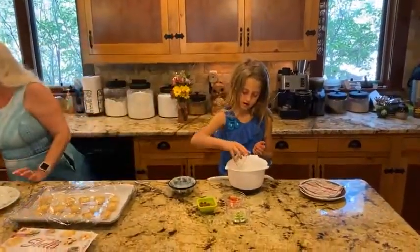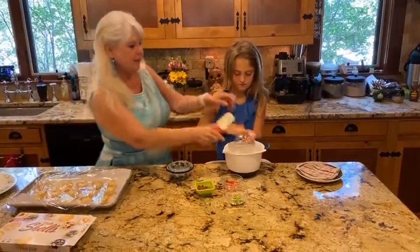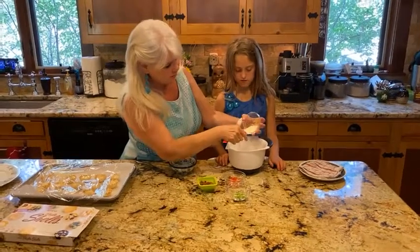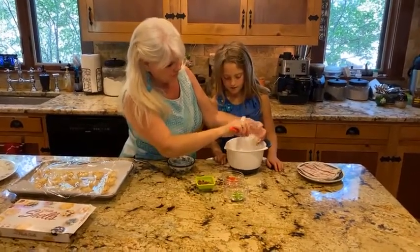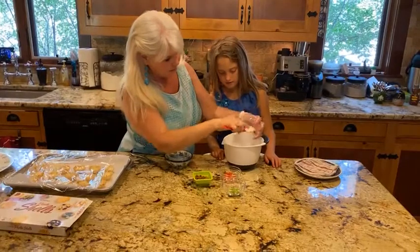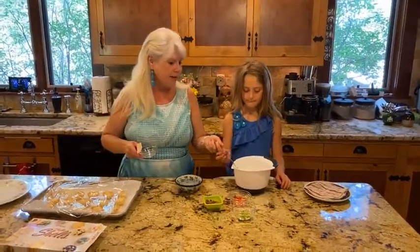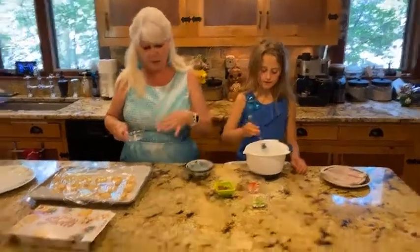Hannah's going to pour all of those in there. They're sticking — it's kind of humid here today — so let me scrape those out. Okay, so Hannah is going to mix all of these together right now while I tell you about the rest of the ingredients.